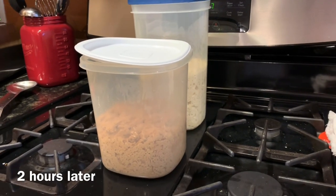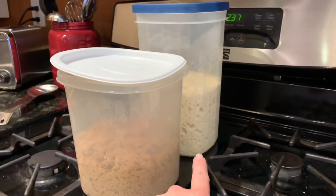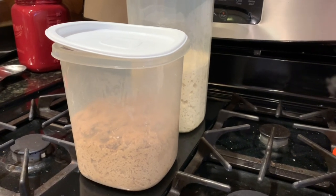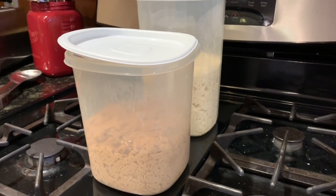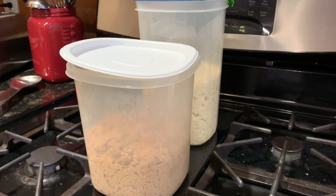After a couple of hours you can see how much it's risen — that's the white dough. Sprouted flour is not going to rise as much as white flour. At this point you stick it in the fridge; it needs to stay in there for about two to three hours, and then you can use it today or let it sit in the fridge for up to two weeks.